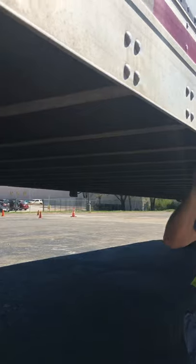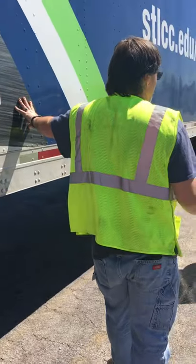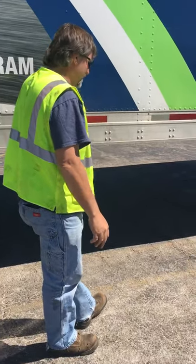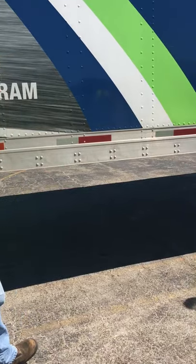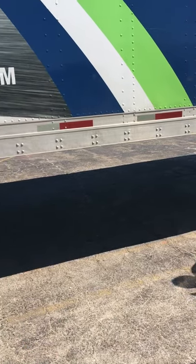All dry freight trailers — non-reefer, non-refrigerated trailers — will have wooden floors. All reefer trailers will have aluminum floors.